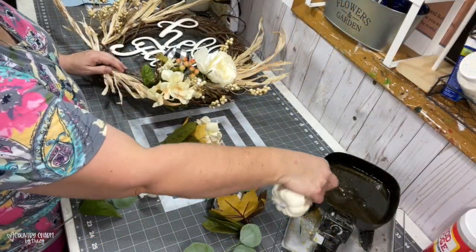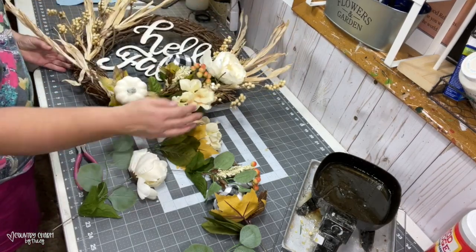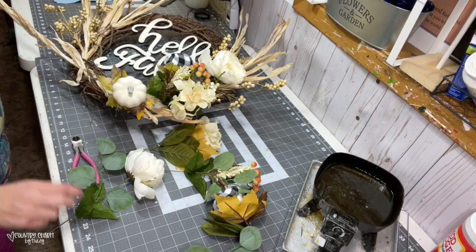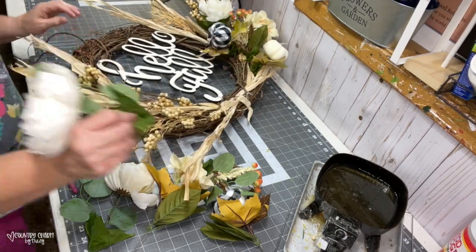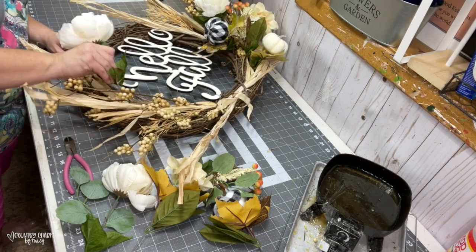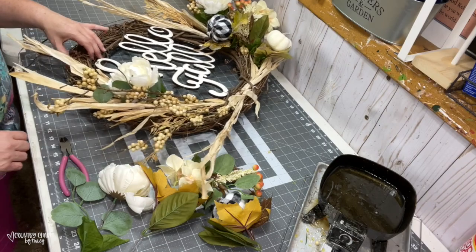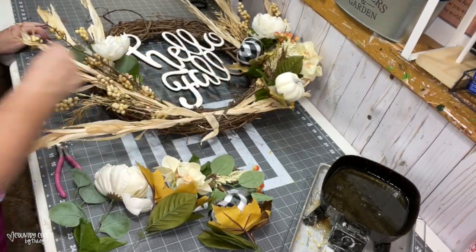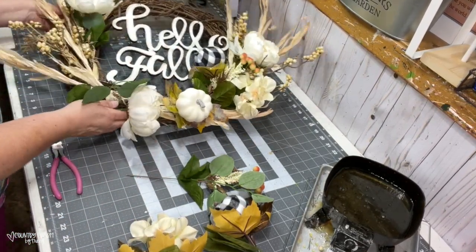A glue skillet is just handy. I got mine from Amazon, but you can also get actual skillets from the kitchen section of any store and they work just as well — I've had this one for many years. You want your glue to be a honey consistency; you don't want it to be smoking.